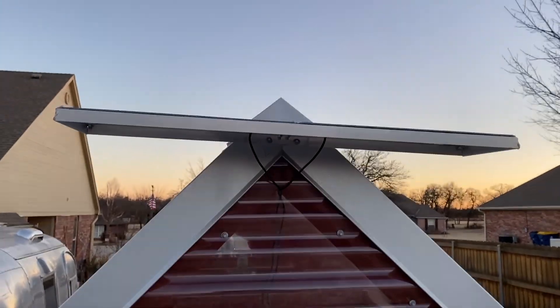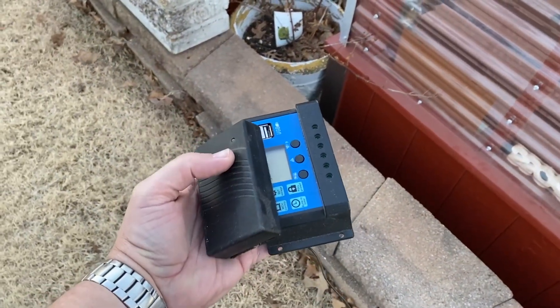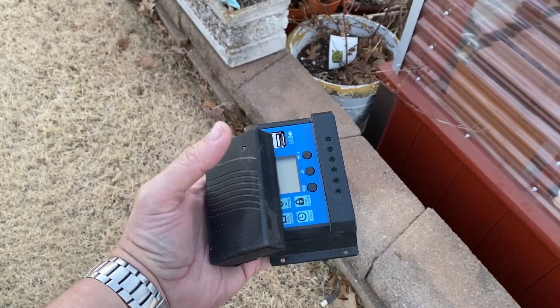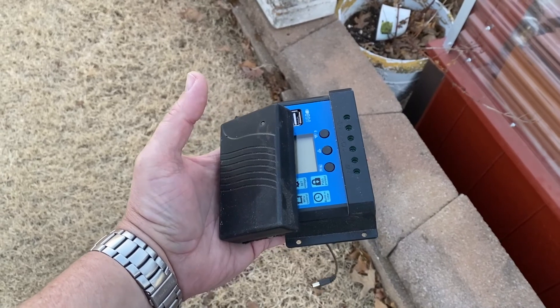So there are a few things you're going to need. Number one, you're going to need a solar panel — there's the panel for the greenhouse. You're also going to need a battery pack if you want to do a yard ornament at night, and you need a solar charge controller. I'll show you how that's set up.